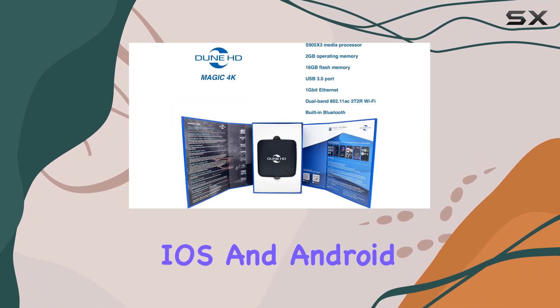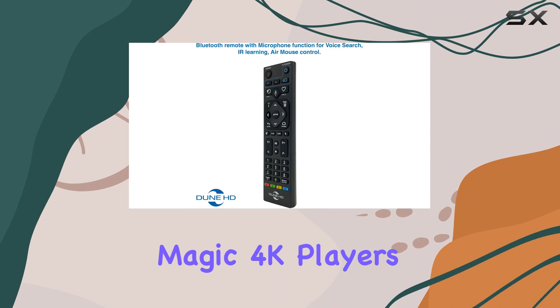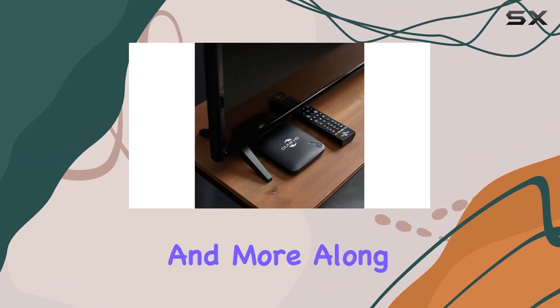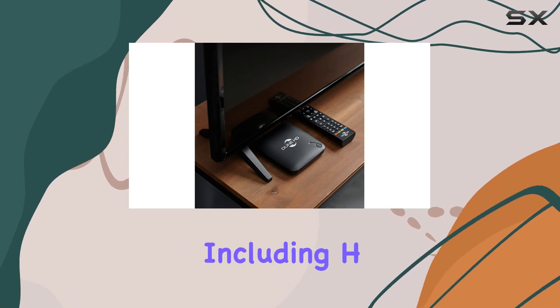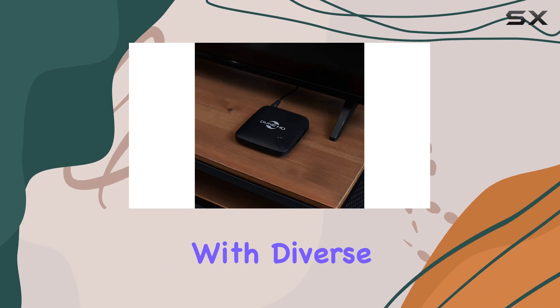The Dune HD Mobile app for iOS and Android adds convenience, offering full access to the Magic 4K player's functions. Video file formats like MKV, MPEG, and more, along with a range of video codecs including H.265 and VP9, ensure compatibility with diverse content.